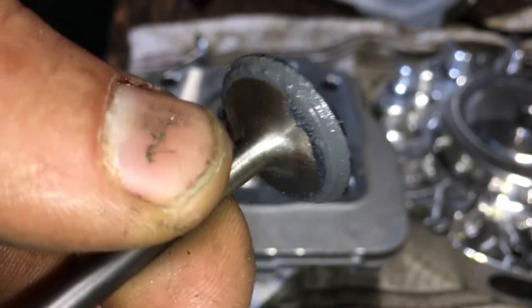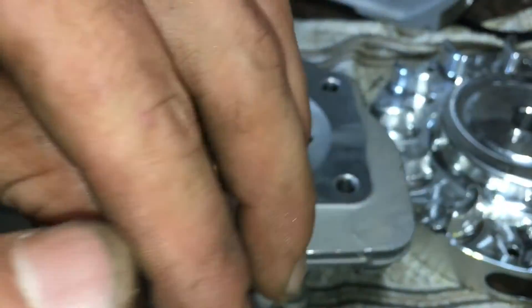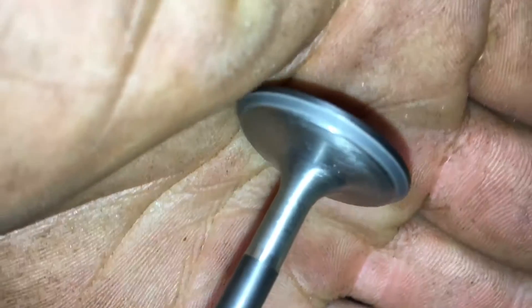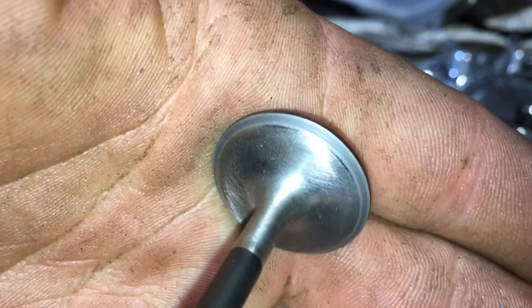Now that we're done lapping that in, you can see right where I went around — let me wipe this off quick. Make sure when you're done doing this you get all of that out; you don't want abrasive material floating around inside your engine. Now you can see right on that lip there — that's where you've lapped into your valve, the valve seat. It's not a fancy three-angle valve job or anything, but it'll make a good difference.